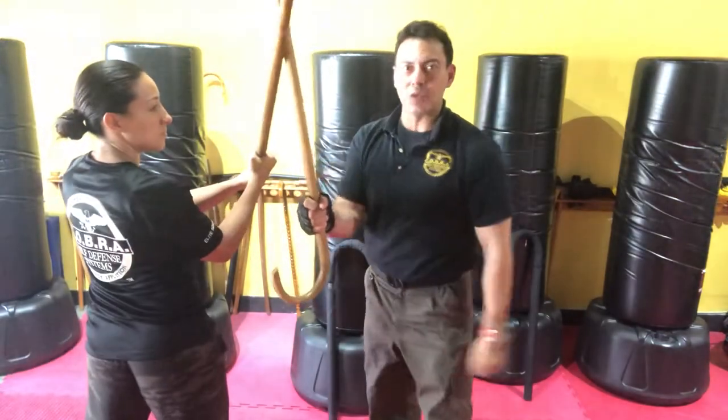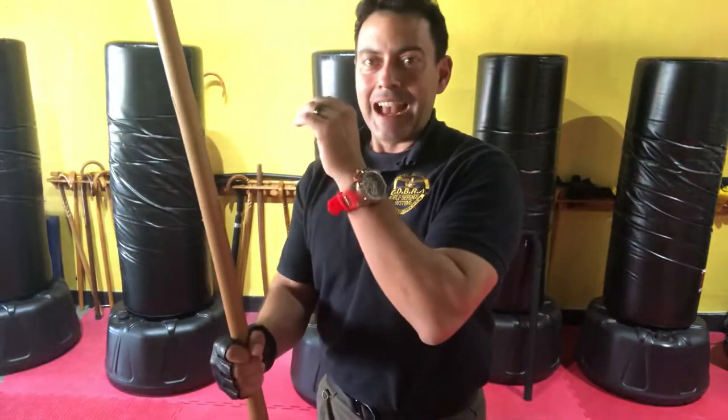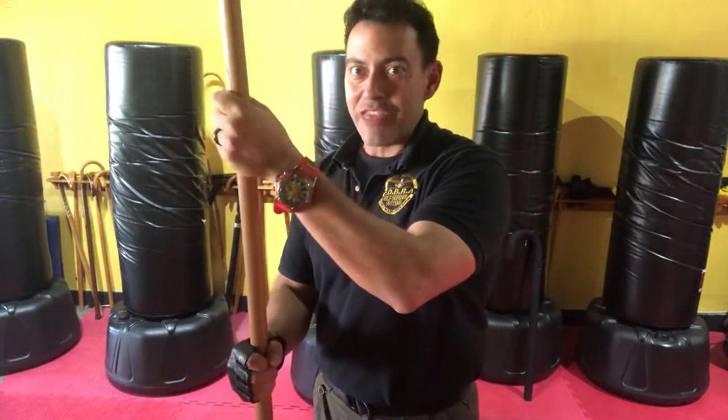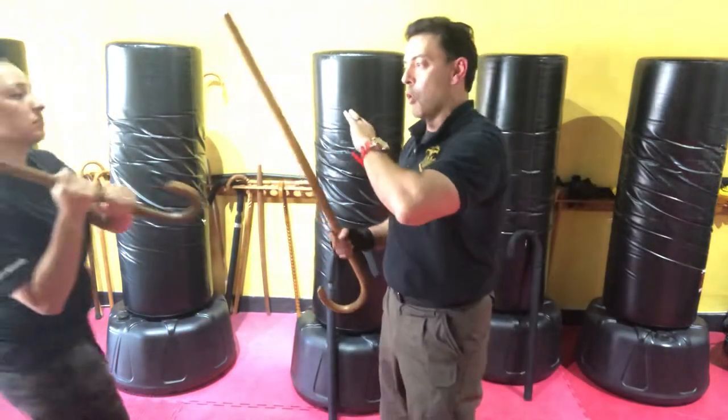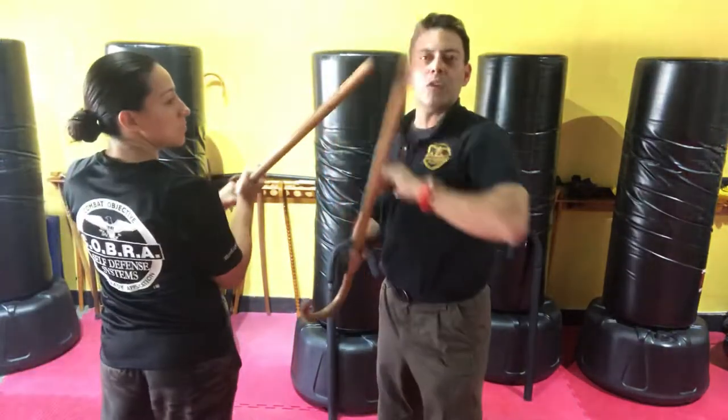Get perpendicular with that strike, and don't position your hand this way or that way, because what ends up happening is when that comes in, it will hit your fingers and your hands. How do we know? Because we've tested it. We know what happens.